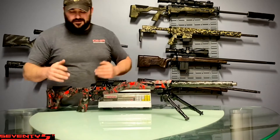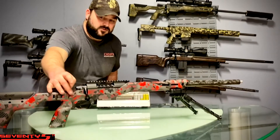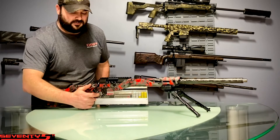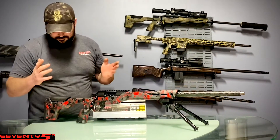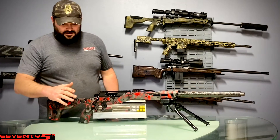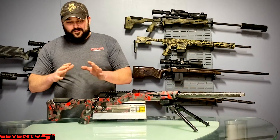They did a great job on designing and engineering the ergonomics. You'll notice it's got some shelves on each corner and each edge — that's ambidextrous — making a really nice thumb shelf, super comfortable. The trigger sits at 90 degrees naturally, which is what you want in precision shooting. Thank you Andy Slade for teaching me that.